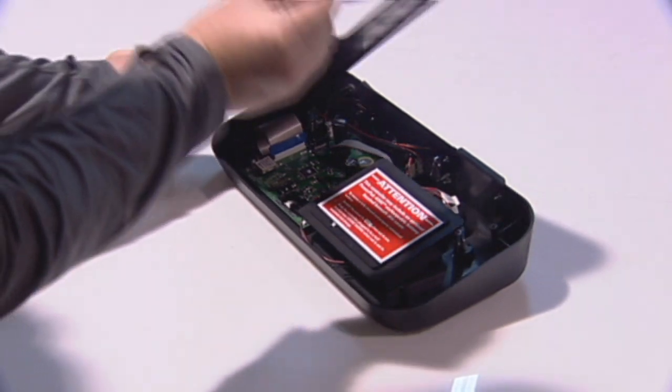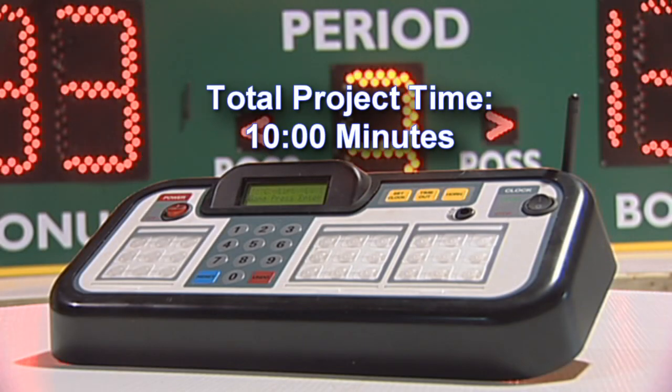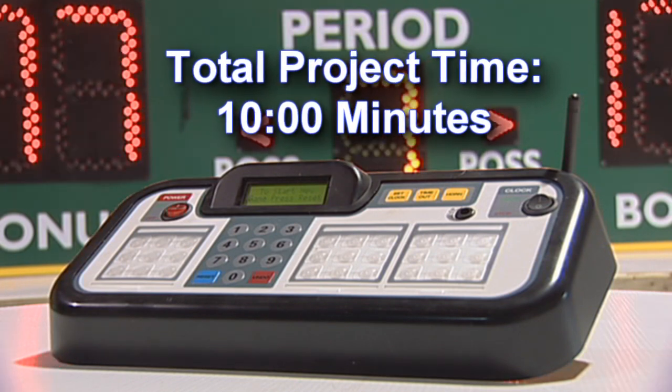Reattach the bottom cover of the controller with the four screws using the Phillips screwdriver. Replacing an EEPROM chip in a controller should take approximately 10 minutes.